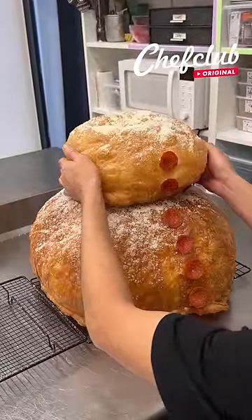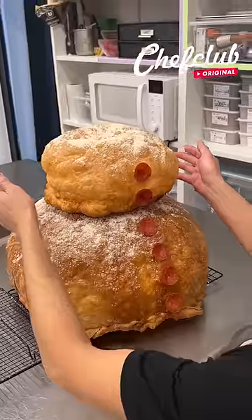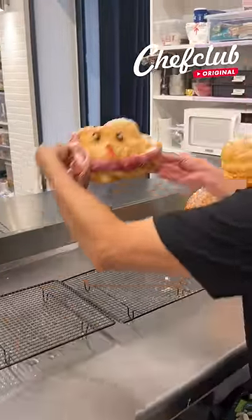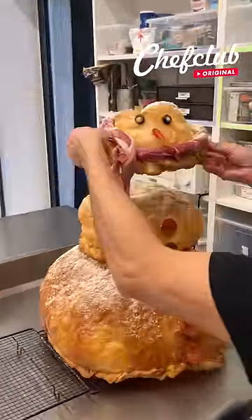Straight — oh baby, is it going to hold? Whoo, nice! Now we go here, and we got the head, y'all. Here we go!